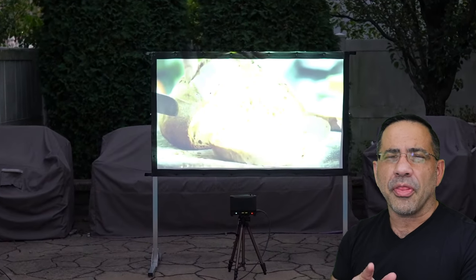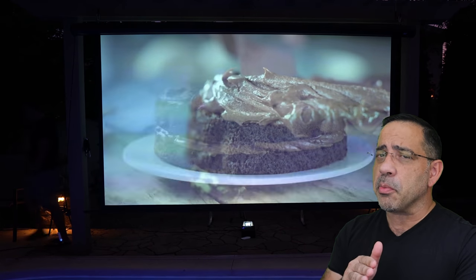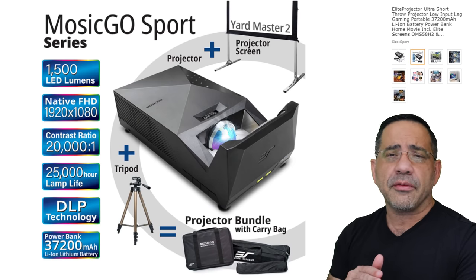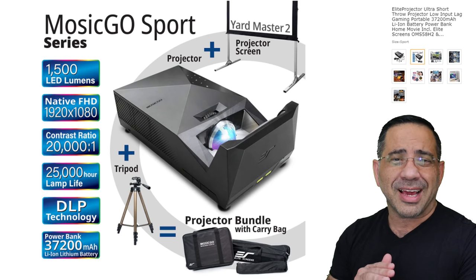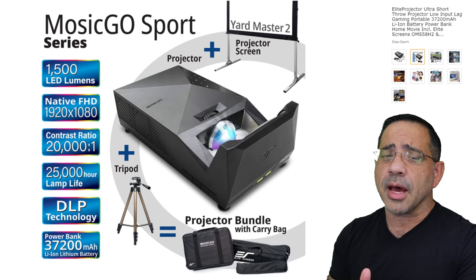The projector itself has a 1,500 LED lamp rating, so it's going to be bright enough for dark areas and dusk settings, as you'll see in a couple of seconds. The native resolution is 1920 by 1080, the contrast ratio is 20,000 to 1, and it's using DLP technology. The lamp itself is rated 25,000 hours, so this is going to last you a pretty long time.